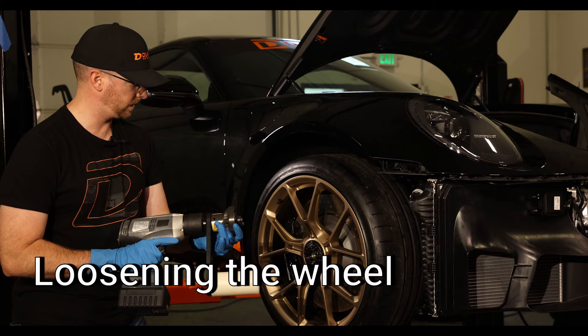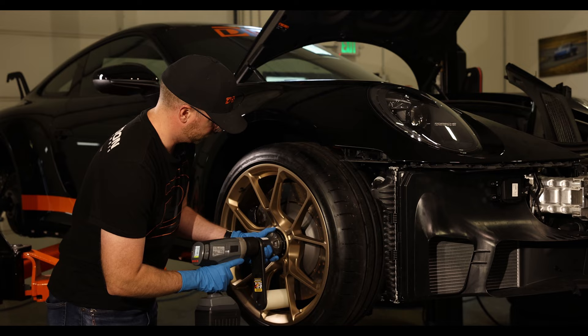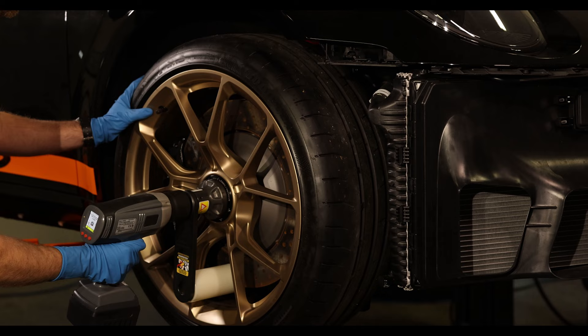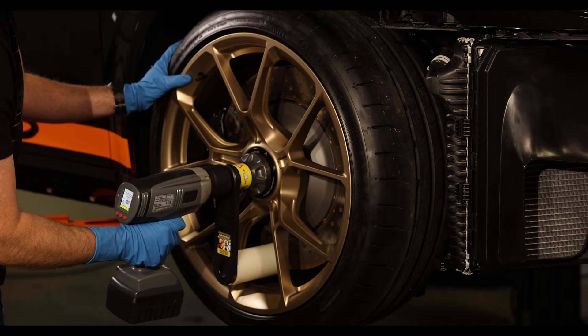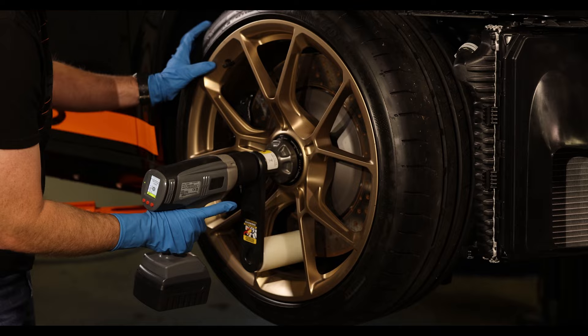We've got our high torque wheel gun with the completed assembly and a torqued center lock nut. I'm gonna flip the switch to loosen - you can see it's on loosen. I'm gonna line it up carefully. You can kind of help it by getting the wheel rotated a little bit. Just squeeze the trigger, push the button so the gun activates. You can see it's already loosening our center lock nut. I like to loosen it where it's kind of released peak torque, give it a turn or so, and then you can just undo the rest of it by hand. And that's it - easy as pie.